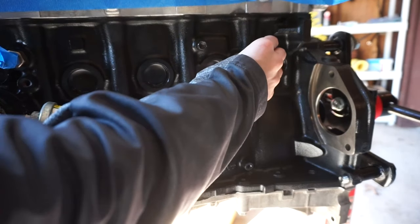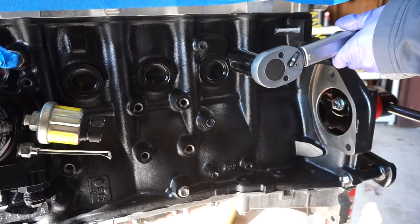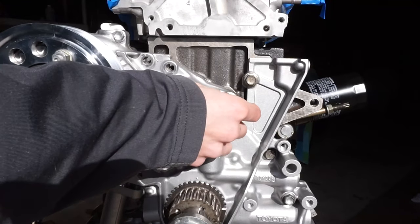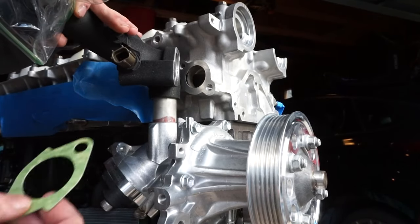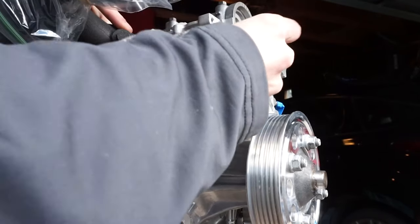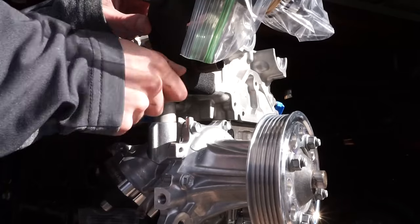The knock sensors are next — there are two of them on the 2JZ. Make sure you install them to the proper torque because if you put them in at the wrong torque, they will pick up the wrong frequencies from the block. The water pump goes on next — make sure that O-ring is installed on the block before tightening it down. The upper water neck slips right into the water pump, with a little gasket between the cylinder head and the water pipe. Torque down the two screws.